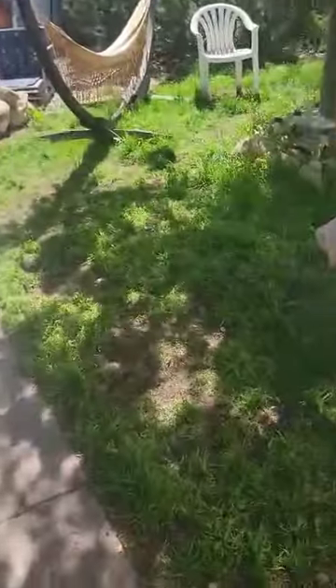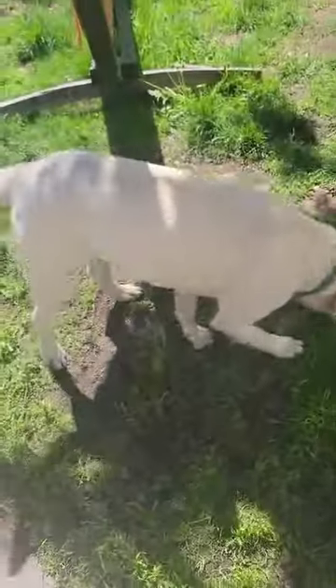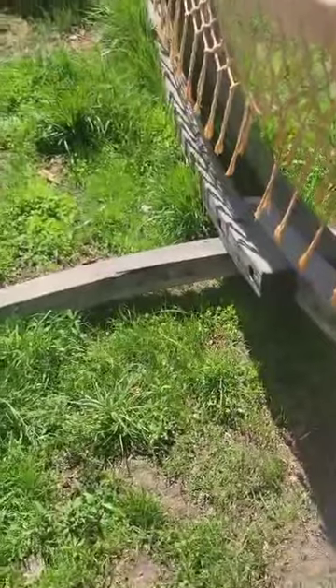Yes, go find it. Oh Murph, come on Murphy, over here, find it. I give him the vague area and make him sniff around and do the work. Buddy, where is it? Over this way somewhere, find it.